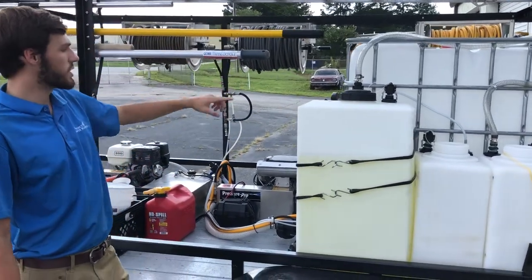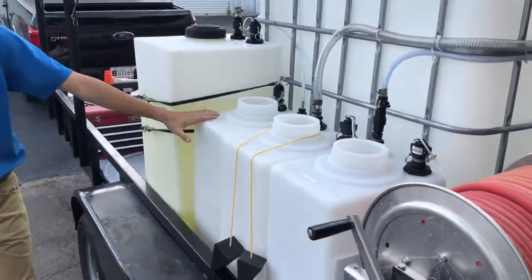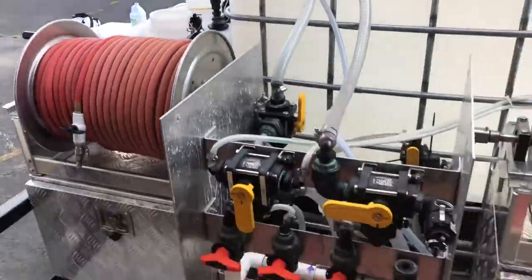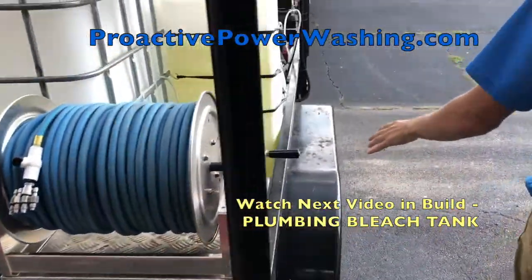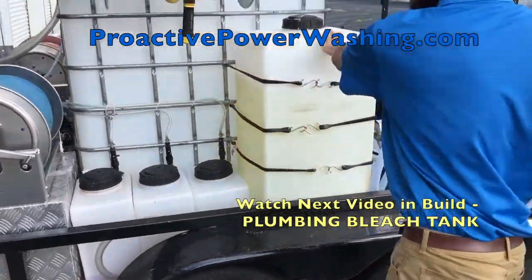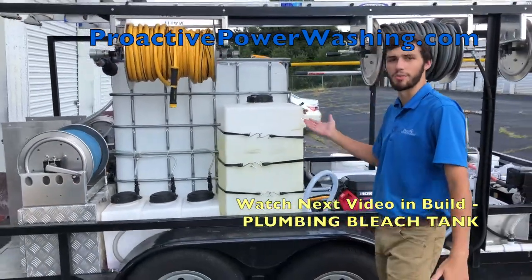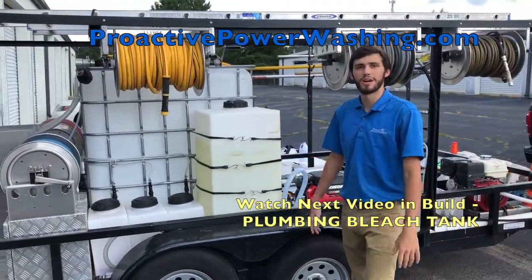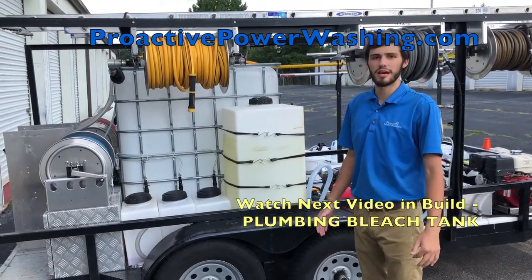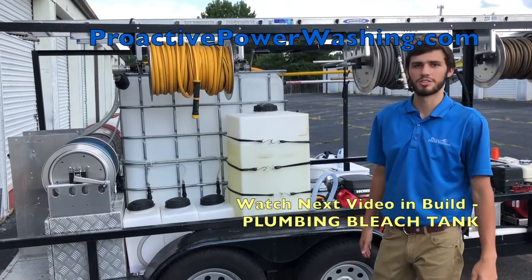So to summarize: we have two 55-gallon bleach tanks, one on either side of our main 330-gallon water tote, connected together. We have three 20-gallon tanks used for direct chemical application, and three 7-gallon tanks to hold our raw soap and detergent. I'm Logan Saunders with Productive Power Washing here in Greenville, South Carolina. If you have any work you need done in the upstate of South Carolina, please give us a call, comment, subscribe, and ask us any questions.